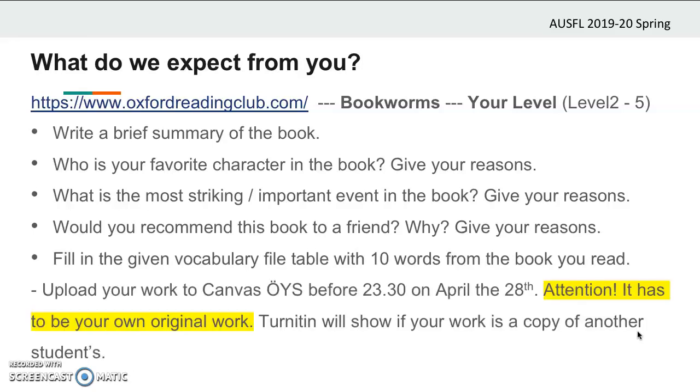Once your book report is done, you will upload your work to Canvas before 23:30 on April 28th. Attention! It has to be your own original work. Turnitin will show us if your work is a copy of another student's by scanning all the other summaries uploaded in the system. If any matching occurs, your work will be treated as a copy.